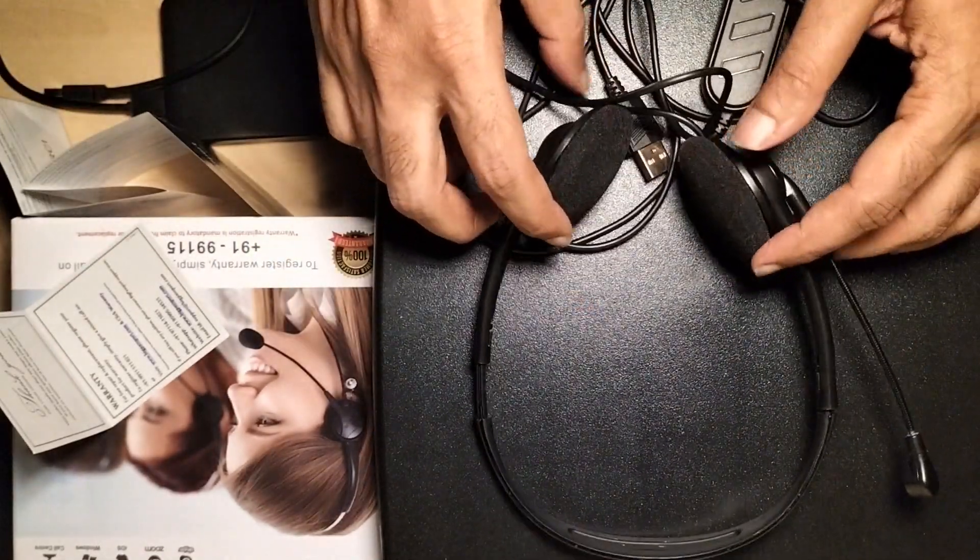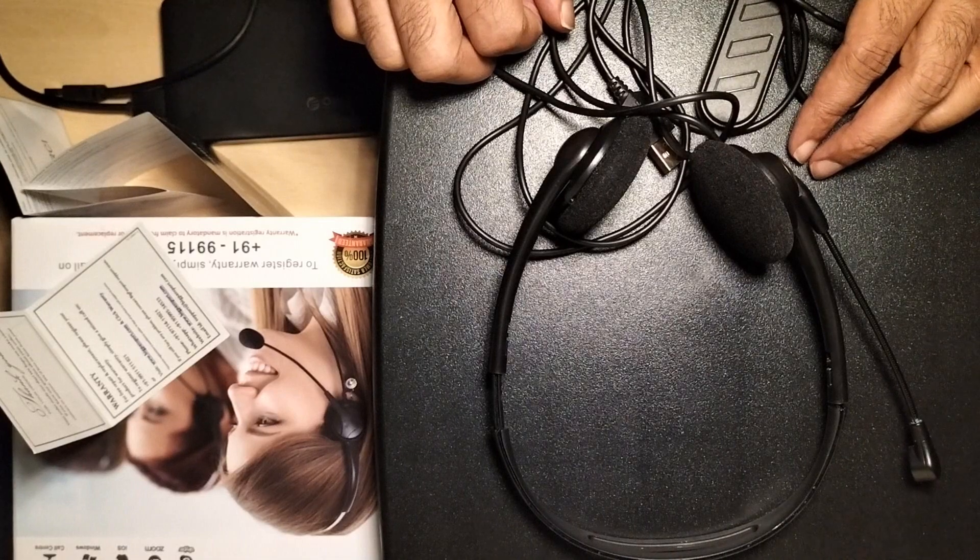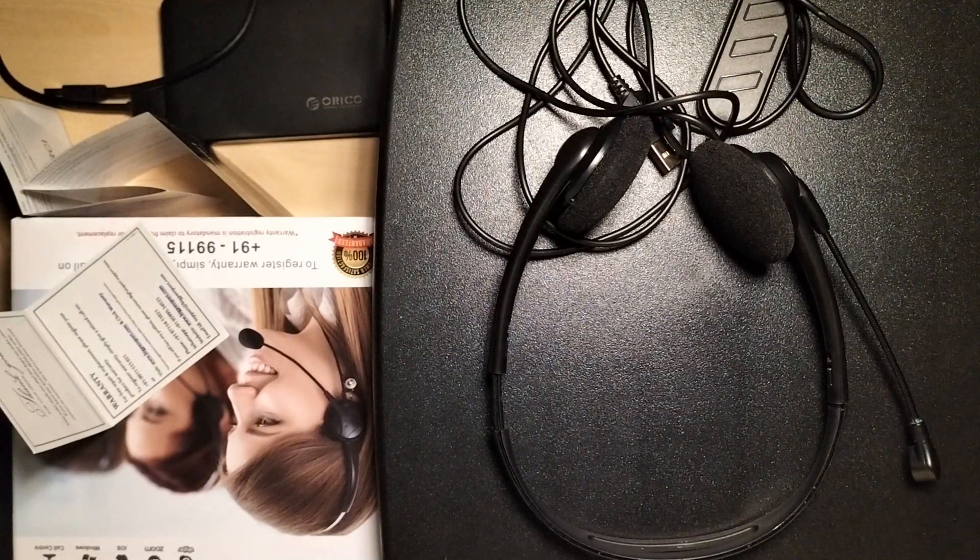I will recommend to buy this product if you have a tight budget within a thousand rupees. But keep in mind that negative point I mentioned — the other end user may hear disturbance if you touch or twist the headset during a call. Be careful with that, otherwise it's a good one. Thank you.